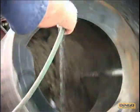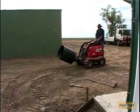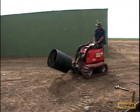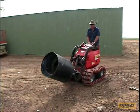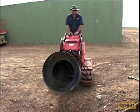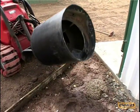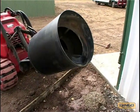Check this out — once the mixture is ready, simply drive to where the cement is needed and set the bowl in reverse to empty it.